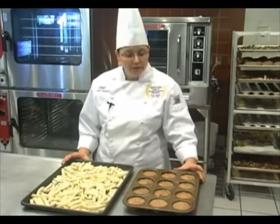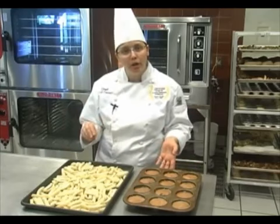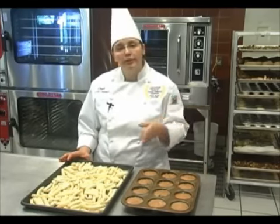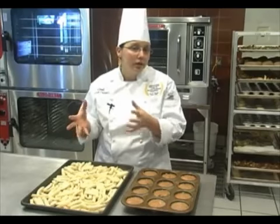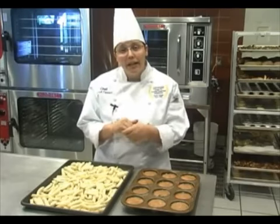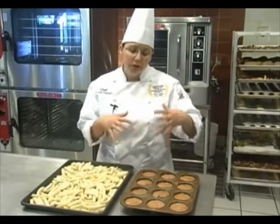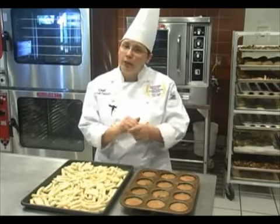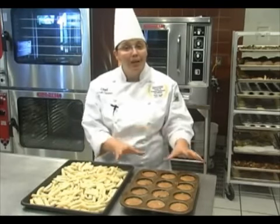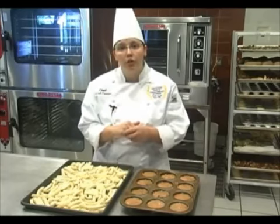So a couple tips for your DFG 50 cooking. We have muffins here which are a very delicate product. For these I would suggest setting your oven temperature 25 to 50 degrees above what you would want it to be cooking at, and then load your product in and shut the oven off. Muffins are very delicate, and if you start beating them with the fan right away, they will lean right over. So if you allow them to set in your oven for 5 to 10 minutes, or just until they are set before that oven comes on, they will stand up nice and tall for you.